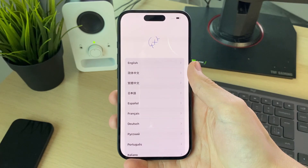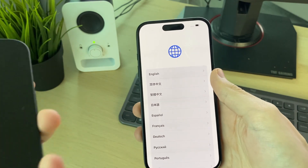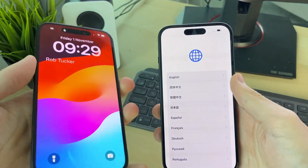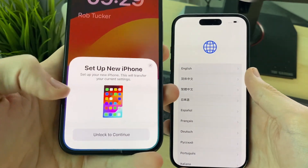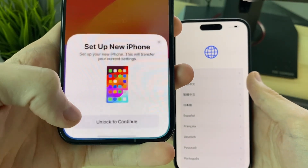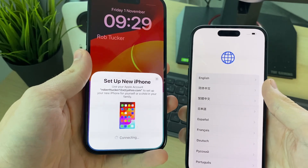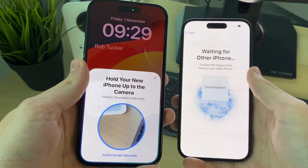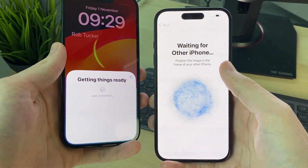Go and swipe up. Now what you want to do is come to your old iPhone, unlock it, and you should get a pop-up about setting up a new iPhone. Make sure your phone is unlocked — if it isn't already, click on Unlock. It's then going to connect. What we can do is go and scan it, just like so, and as you can see it's now done that.